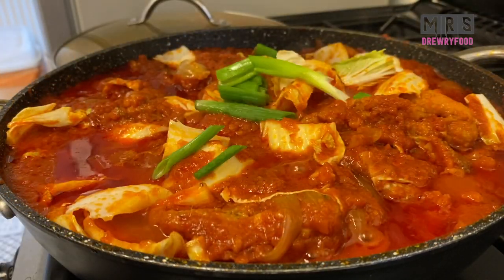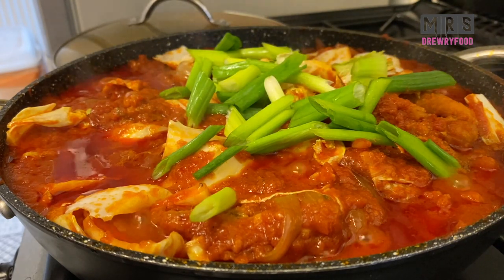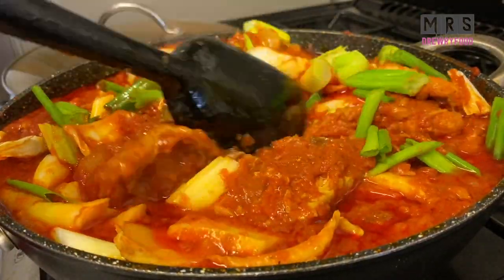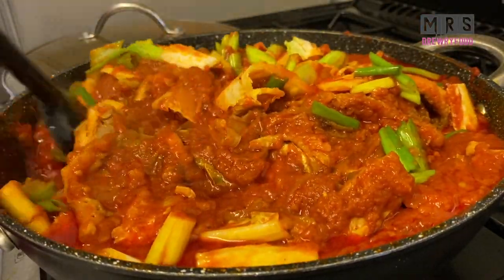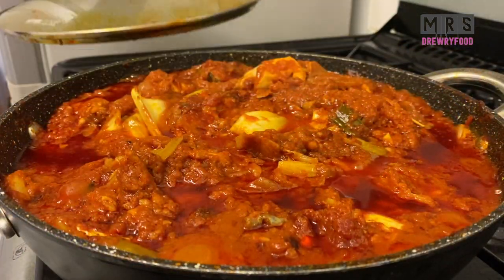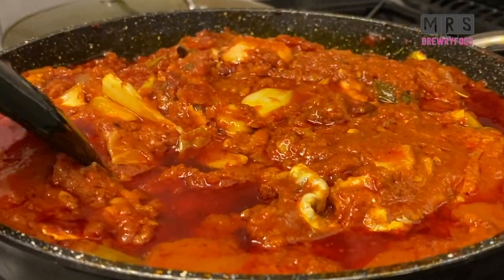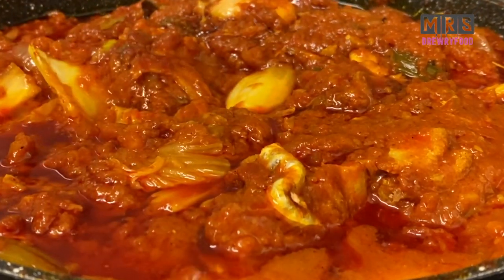I also decided to add a little bit of spring onions — this is optional, but as you may have noticed I love spring onions in my stews. I'm going to stir, then cover it and leave it to cook for another 10 minutes on the lowest heat possible. And this is it, guys — look at this perfect fish stew! I can guarantee you it smells so good. I'm just giving you a close-up so you can see the goodness.